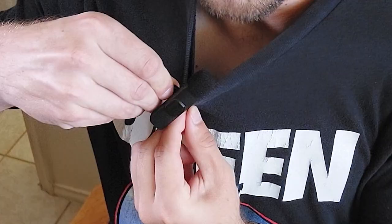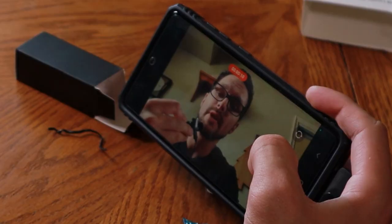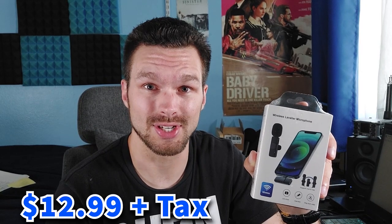This is the Onio Wireless Microphone. It's designed specifically for devices containing a USB-C port, like this phone. At the time of recording this video, this wireless microphone only costs a bargain of $12.99 plus tax on Amazon. And if you have Amazon Prime, then you get free shipping.